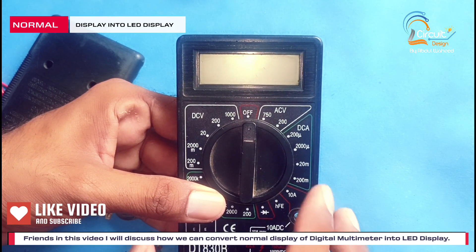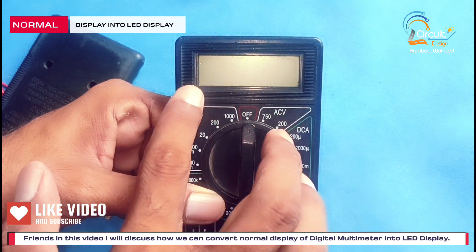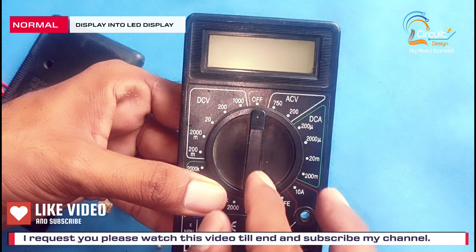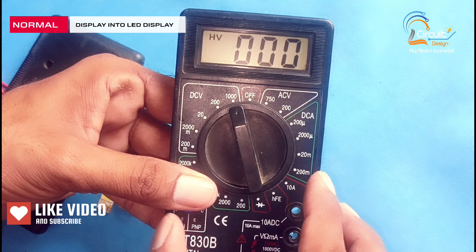Friends, today in this video I discuss how we can convert normal display of digital multimeter into LED display. I request you please watch this video till end and subscribe to my channel.